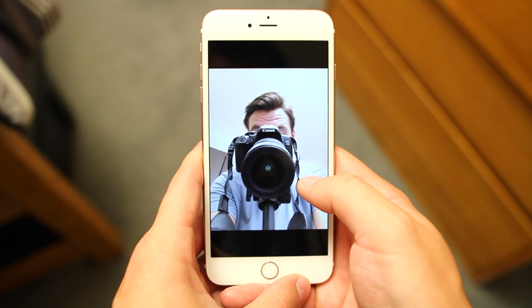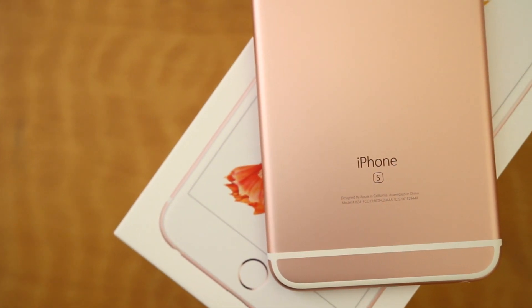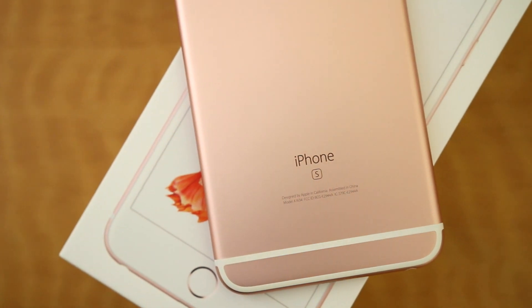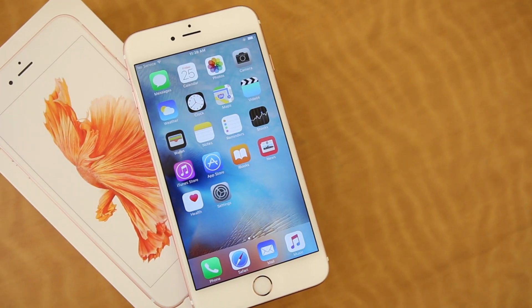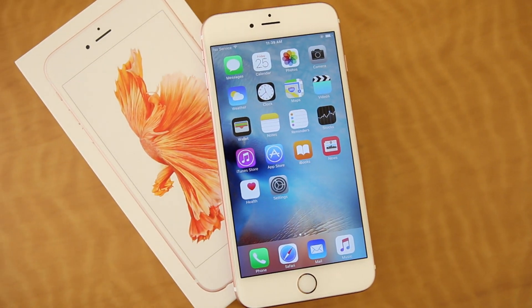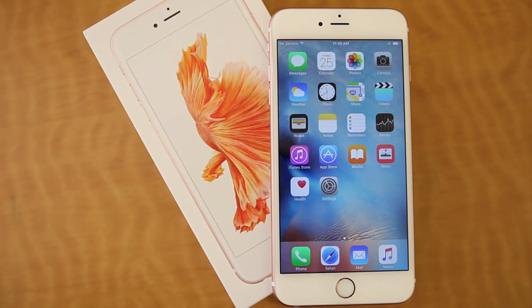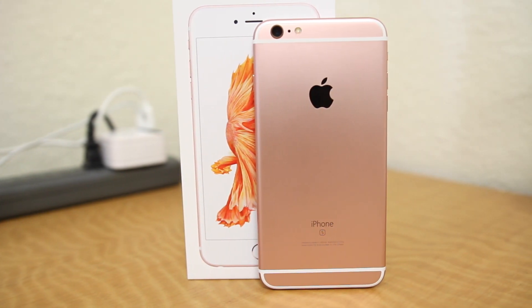I'll have plenty more videos covering all the new features for the iPhone 6S Plus throughout the weekend, so be sure to check back to the TechDaily YouTube channel for more iPhone 6S coverage. Hopefully you guys enjoyed this quick unboxing — let me know what you think of the new iPhone 6S in the comments below and if you'll be picking it up. Definitely let me know what videos you'd like to see, and be sure to follow TechDaily on Twitter and subscribe to the TechDaily YouTube channel if you haven't already. I'll see you guys later.